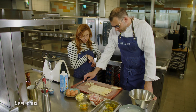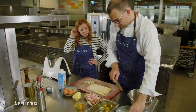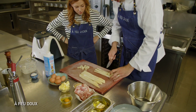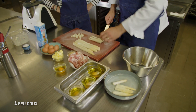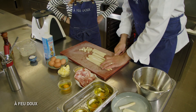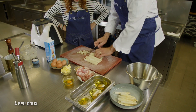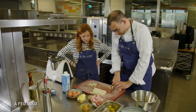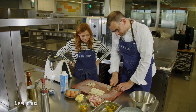On s'occupe de nos asperges. On va continuer à les couper. Tu gardes les pointes en entier pour les rôtir, et ensuite tu élimines toute cette partie un peu plus fibreuse. L'idée, c'est en tout cas d'utiliser le légume dans son intégralité.